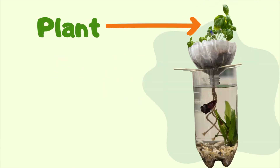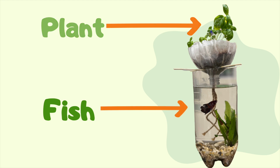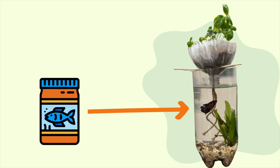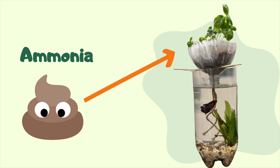Aquaponics systems have two key components: the plant and the fish. What happens is our fish eats fish food, digests it, and then yes, it poops it out. This fish poop is full of ammonia and travels with the water up into the soil of our plant.